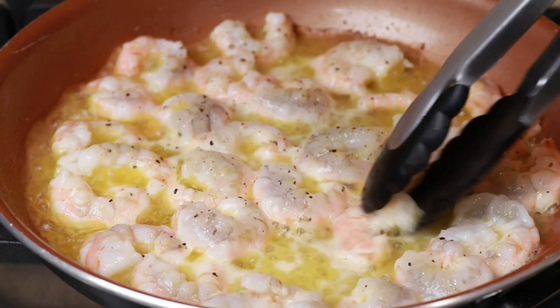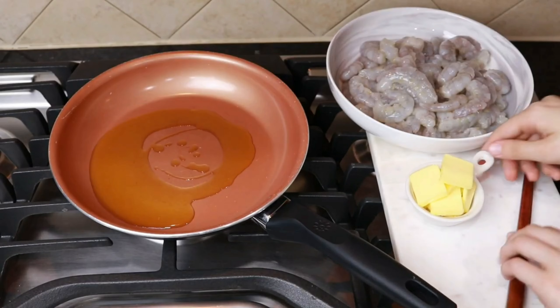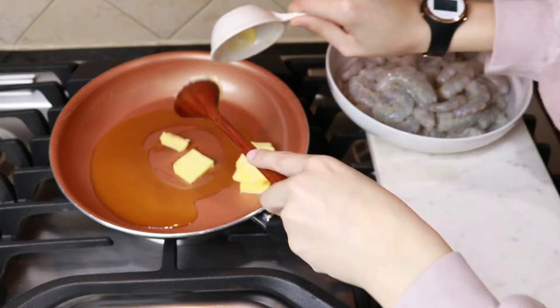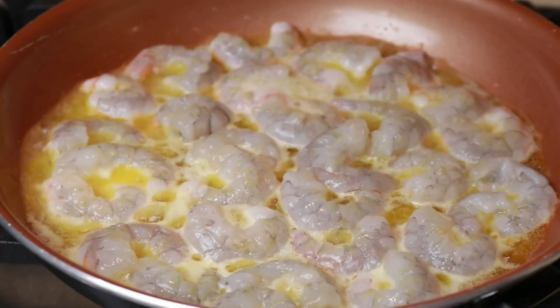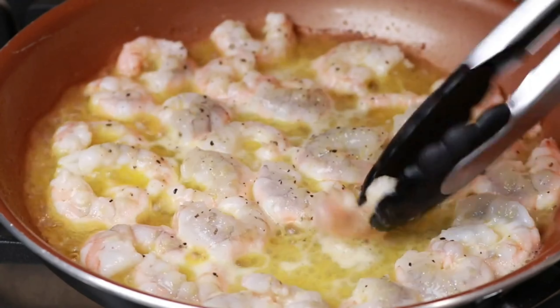First, we're going to cook the shrimp in a pan over medium heat. Add two tablespoons of butter, two tablespoons of extra virgin olive oil, and the shrimp. We also tried this recipe with grilled shrimp and it turned out amazing. Salt and pepper the top, cook for a minute or two, then flip and salt and pepper again.